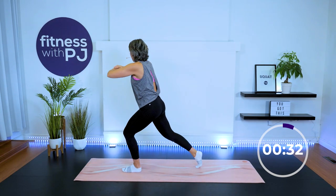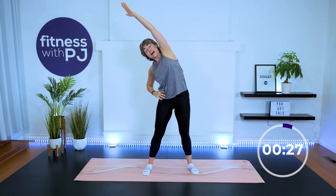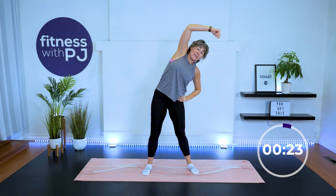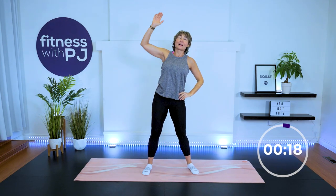Take the feet wide — inhale, reach up, exhale. Other side: inhale, exhale. Really open up and wake up that side body.